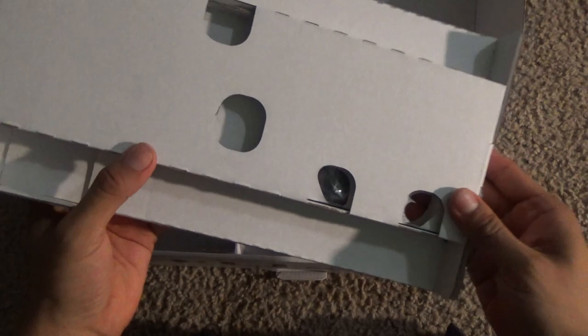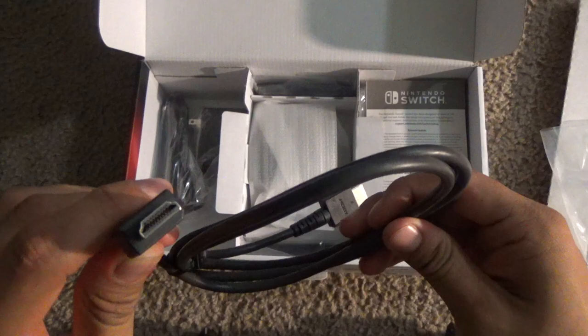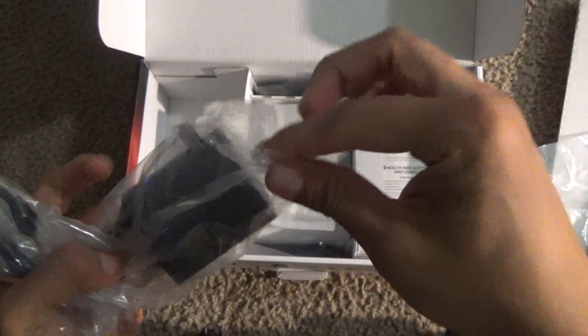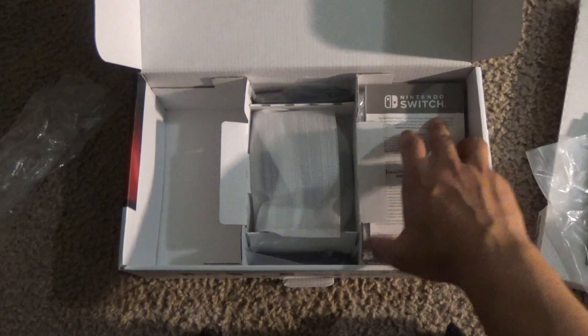As you can see, this is the first box with the Joy-Cons and the Nintendo Switch tablet. Let me show you what's included. You get your standard HDMI cable so you can plug it into your dock and then onto your TV — pretty good length, about three feet. Right here we have the AC adapter, which can charge your Nintendo Switch through the dock or individually. It is USB Type-C, so you can use any USB Type-C charger. There are also a bunch of pamphlets from Nintendo.